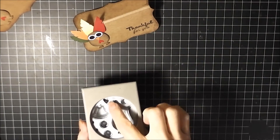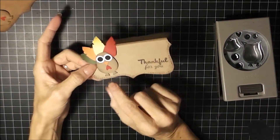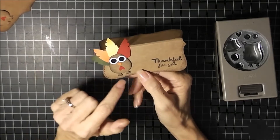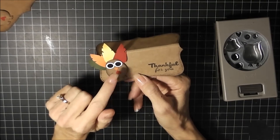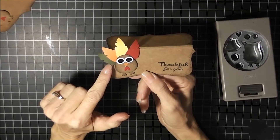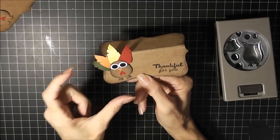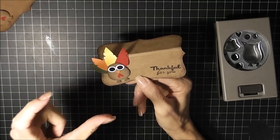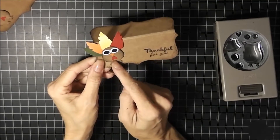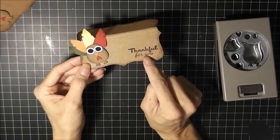For the bottom I used the heart, and for the nose I used my owl framelit die from Lawn Fawn — I used the nose from that and put it on there. The feathers are from Stampin' Up Framelit feather dies; they're actually bigger so I just cut them down to make them shorter to fit around the turkey.